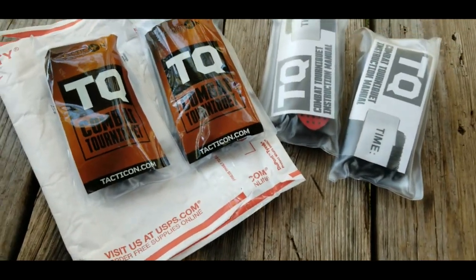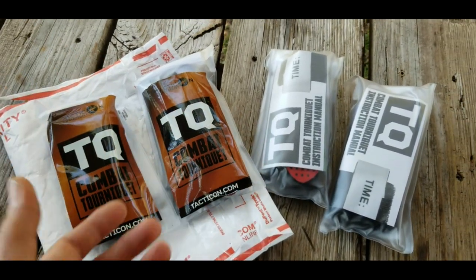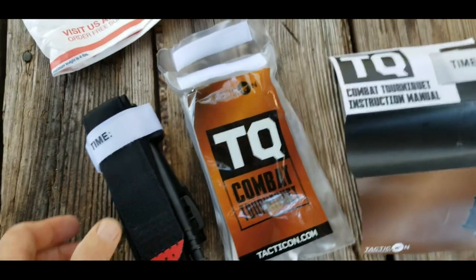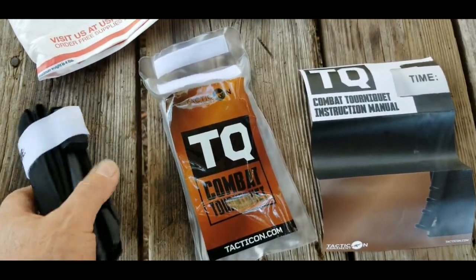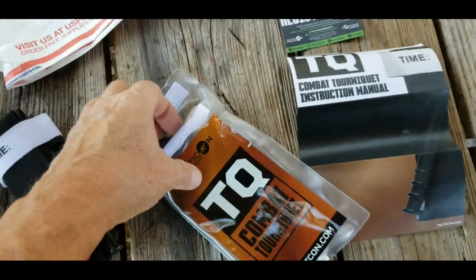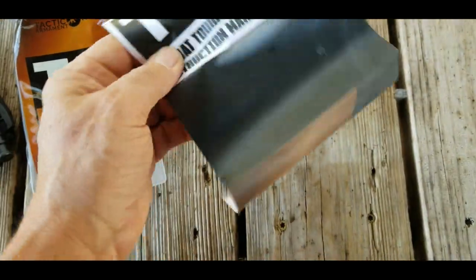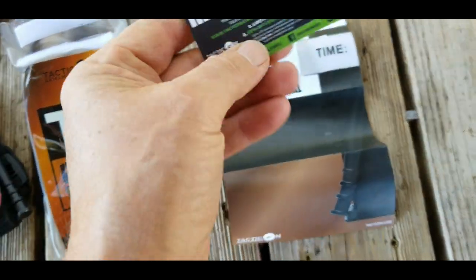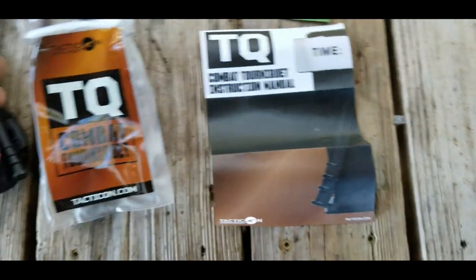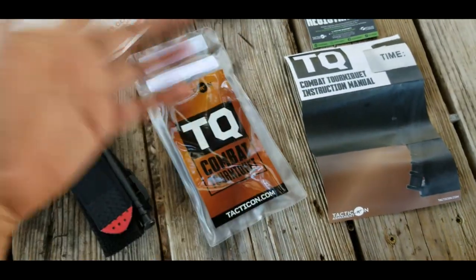So I'm going to do that — I'm going to leave a review on Amazon, but I'm also making this video. What I thought I'd do is pull these out, look them over, and compare them to a CAT tourniquet. Each one of these Tacticon tourniquets comes in a heavy-duty plastic bag with a Velcro closure. Inside, in addition to the tourniquet, are full-color instructions on how to use a tourniquet, printed on pretty heavy paper, and a lifetime warranty card. Possibly a lifetime warranty on everything on their website — they sell a lot more than tourniquets, a lot of gun stuff.